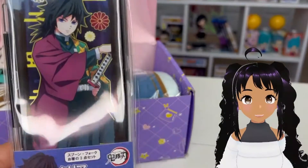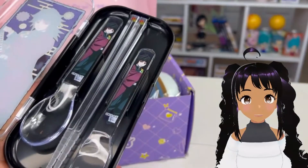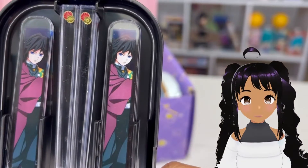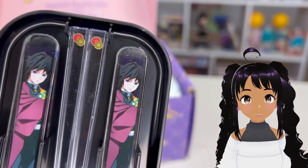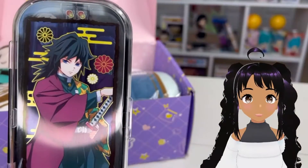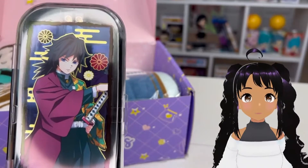Next up, it looks like a utensil set. You get a fork, a pair of chopsticks, and a spoon. Tomioka's face is on the spoon and the fork, and his little design symbol is on the top of the chopsticks. That's pretty cool — a little dusty, but pretty neat. It's nice because it's in a little case, it's easy and portable, so you can take it with you anywhere.